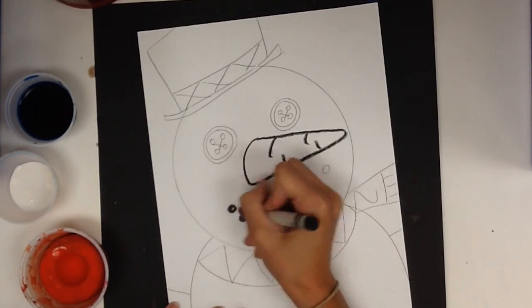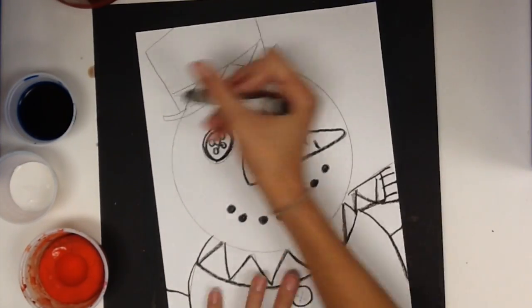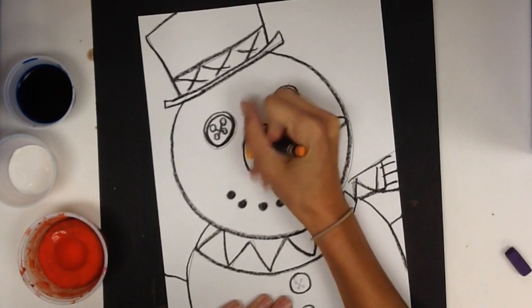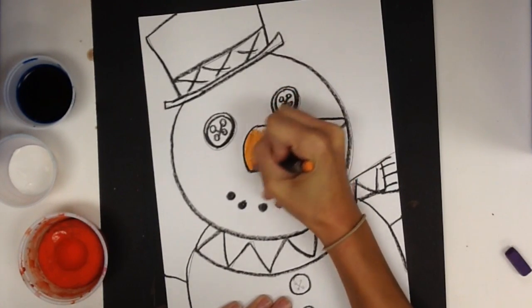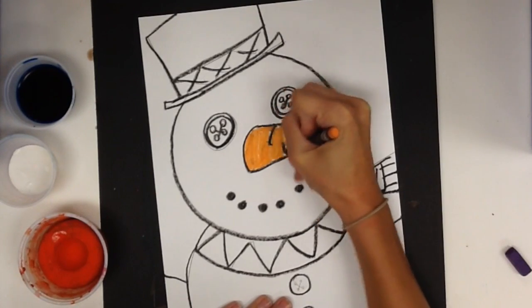And I'm going to trace everything with a black crayon. Most of this project is going to be colored with crayons and paint. So we're going to do the nose, the button eyes, and the scarf with crayons.